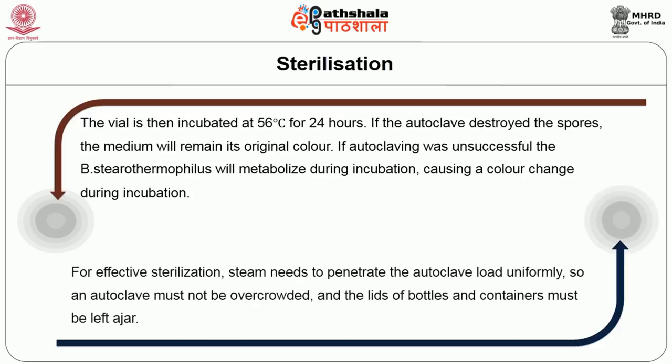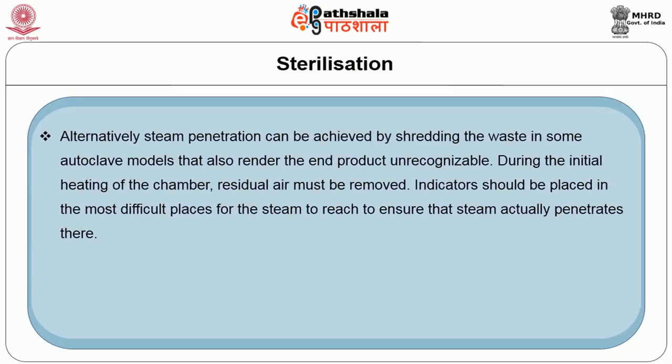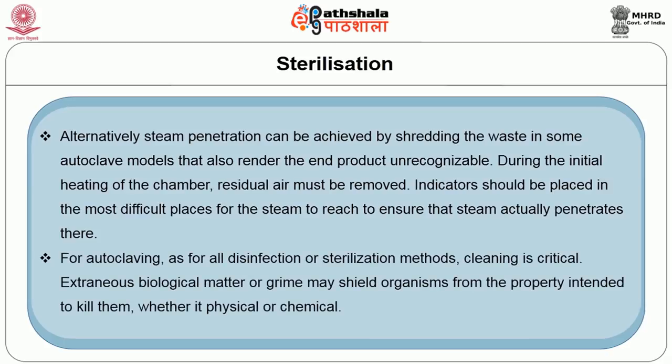For effective sterilization, the steam needs to penetrate the autoclave load uniformly, so an autoclave must not be overcrowded and the lids of bottles and containers must be left ajar. Alternatively, steam penetration can be achieved by shredding the waste in some autoclave models. During the initial heating of the chamber, residual air must be removed. Indicators should be placed in the most difficult places for the steam to reach to ensure steam actually penetrates there.